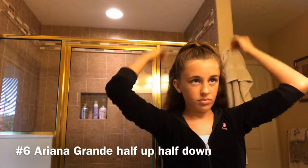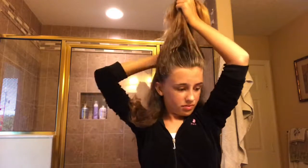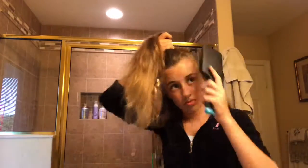This is the Ariana Grande half up half down. I love this look — she uses this when she goes on the red carpet a lot. So the first thing I'm going to do is spray down my hair again and brush it out and start putting my hair up. Now I'm going to take the hair off the side of my ears and pull it up to the crown of my head. Let's brush it out and tie it off. And there you have it, the Ariana Grande half up half down.